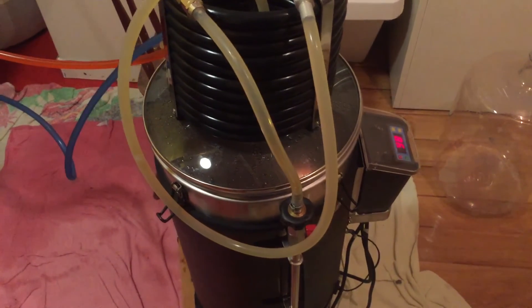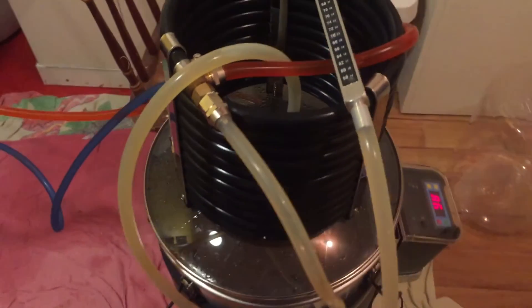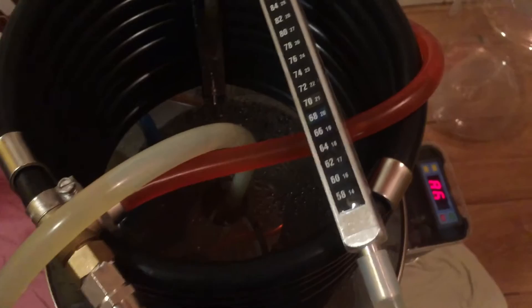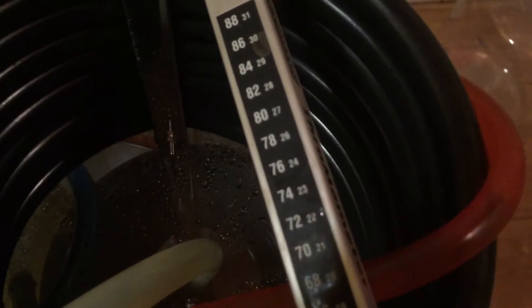Right at the end I always do a whirlpool — particularly with any pump-based system it just makes perfect sense. Now it's time to cool my wort down ready for pitching my yeast, and as you can see I've been doing this for a little bit already and it's ready to pitch.